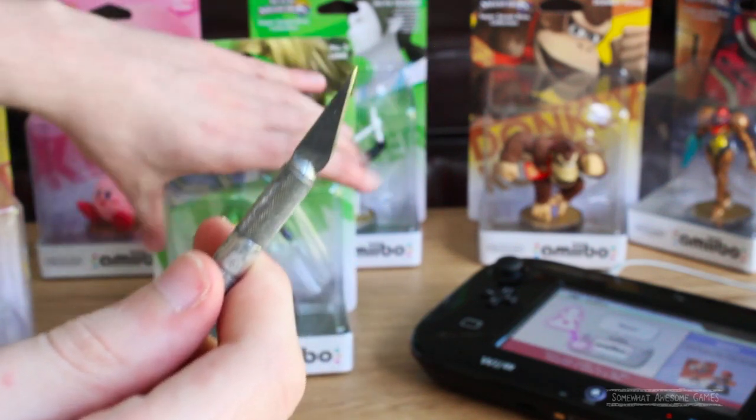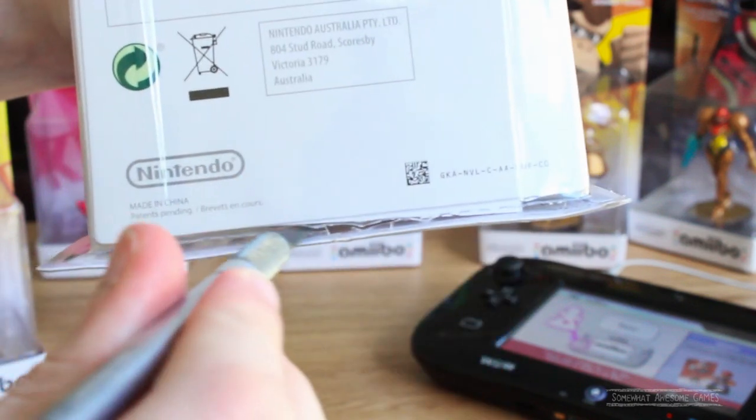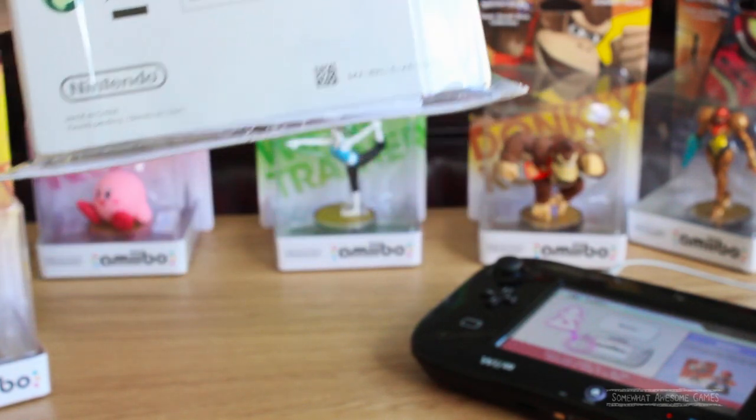Once you have them, take your cutting tool, take your character, and make a little incision in the plastic base here between the two cardboard layers. As you can see, I have a booklet in mine. Yours may not have a booklet, but the booklet is just another obstacle we have to get around.